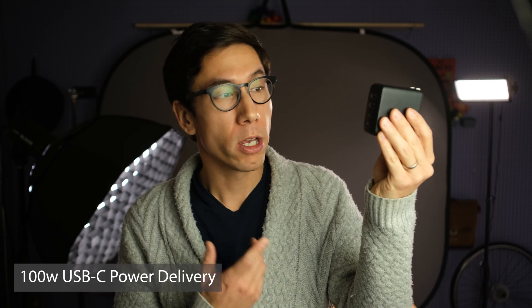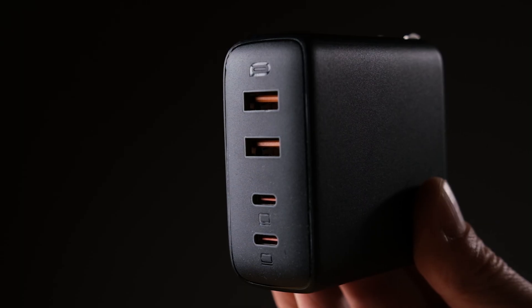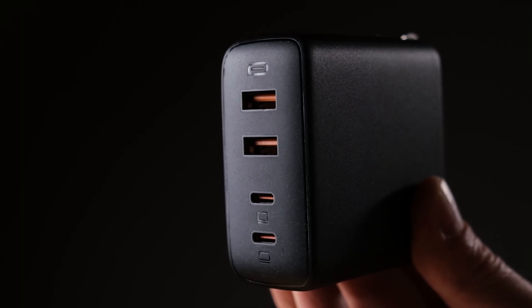Finally, the 100-watt charger. This one has two USB-C power delivery ports and two USB-A ports. With just one device in the USB-C port, it can put out 100 watts. If you plug into both USB-C ports, you get 45 watts per port for a total of 90 watts. This charger is a good option as a replacement for a 16-inch MacBook Pro wall charger, which is 96 watts. It's available in black or white and goes for $56.